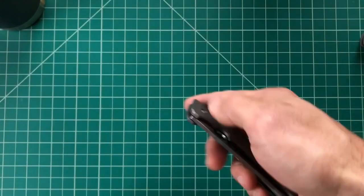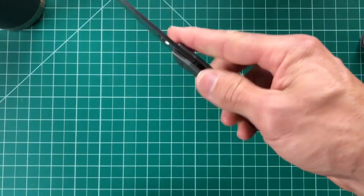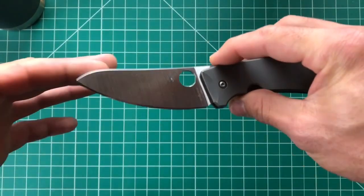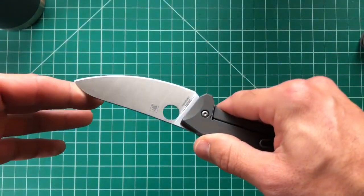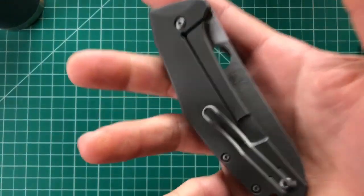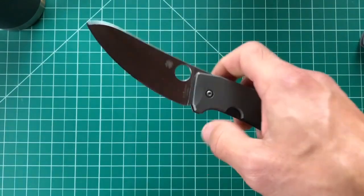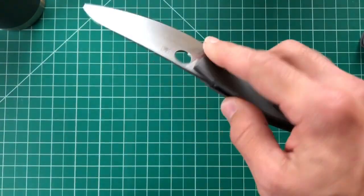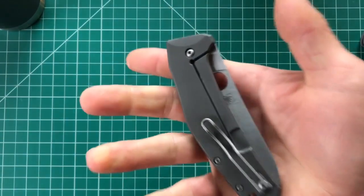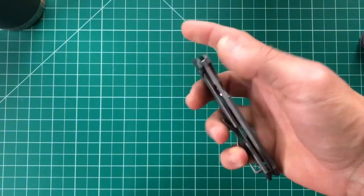It gets such good reviews from other YouTube reviewers. It also has a wide, slicey LC200N blade, and I've really been wanting to try LC200N. I pre-ordered a Native probably six to eight months ago and still haven't seen it. I also have the Spyderco Mule Team but the handles aren't done yet, so I really wanted to see how LC200N sharpens and performs.